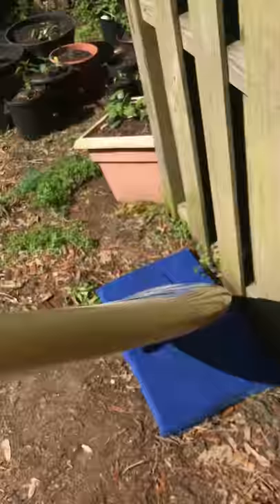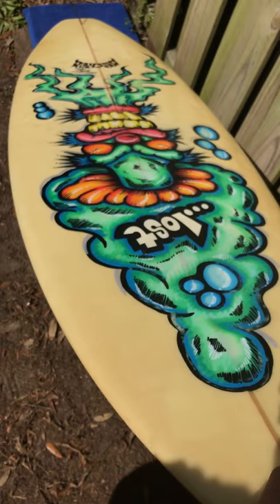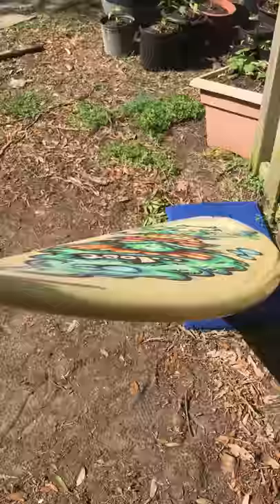I'm going to show you the top side of the board. Very minimal pressure marks on the deck as well.